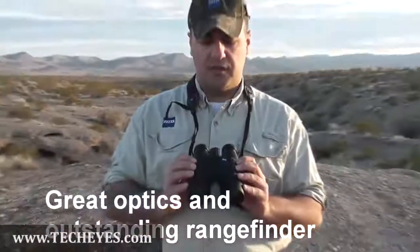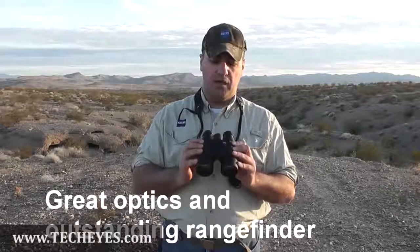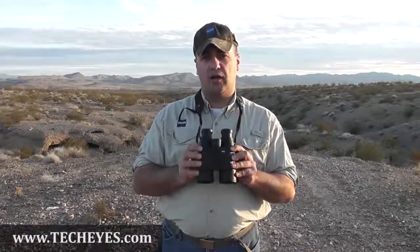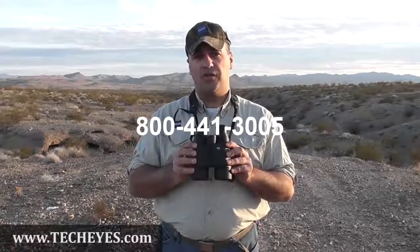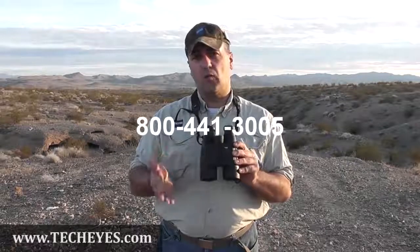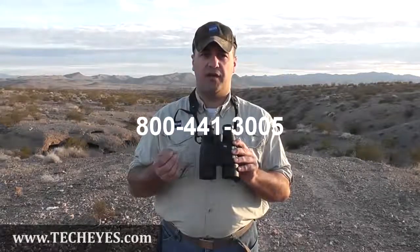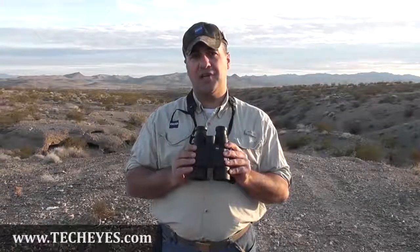The Victory RFs are an awesome optic as well as really excellent and accurate laser range finding — a great solution for you. I recommend you take a look at our website at www.zeiss.com/sports, or give us a call at 800-441-3005 to learn more about these products. We have other laser range finding solutions as well, or anything else we can help you with. Thanks very much and have a great day.